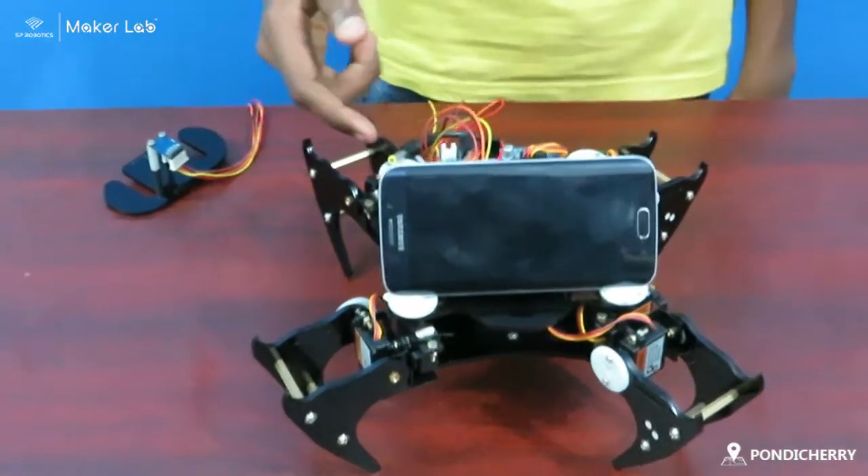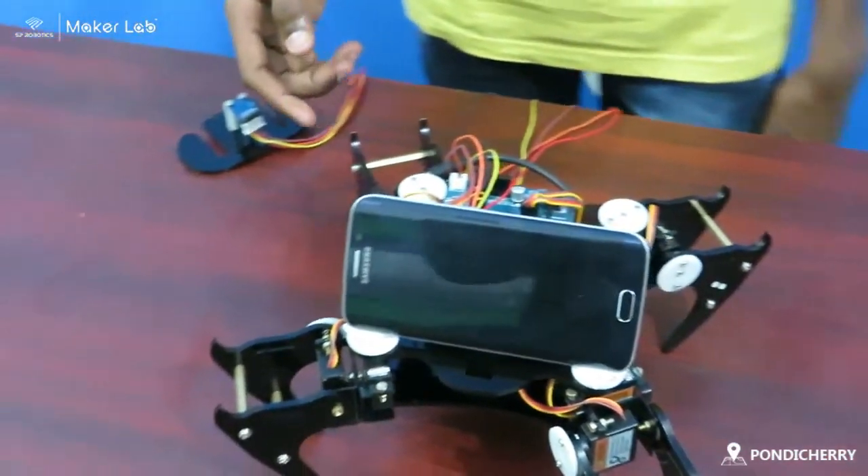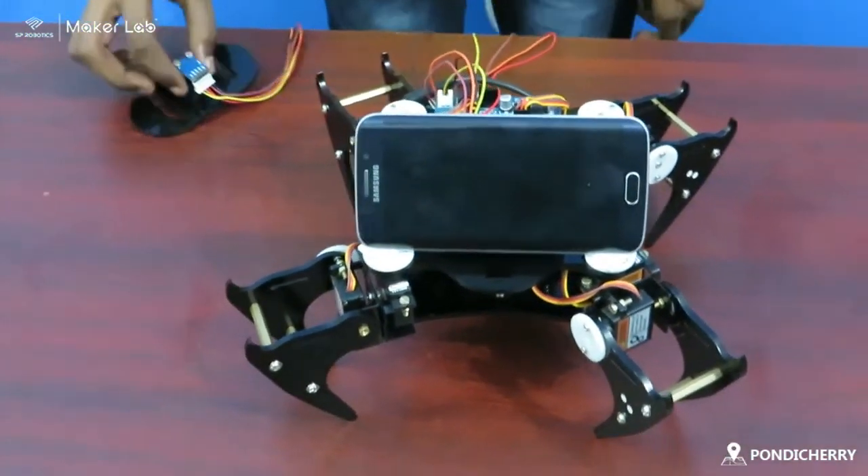Components I have used: android phone, servers, legs and expert level kits, gestures, and sensors.